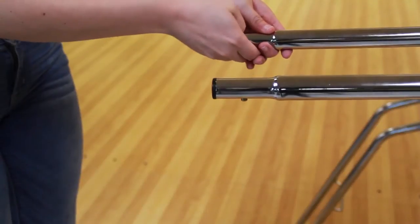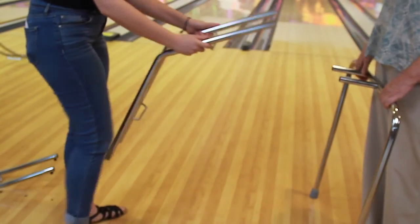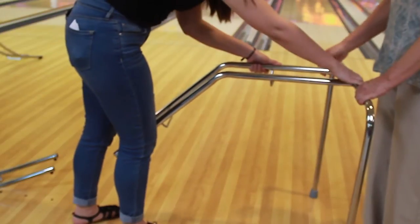To put together the ramp, take out the black hole stoppers on both the upper and lower ball guide. Then, take the upper ball guide which has the flat surface and insert it into the support leg.